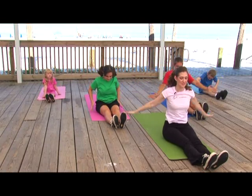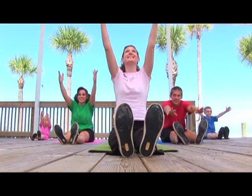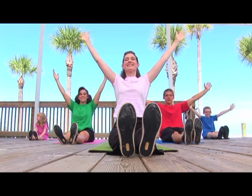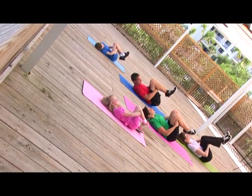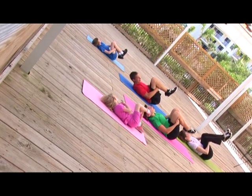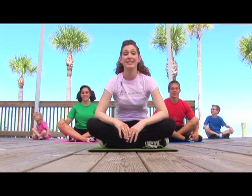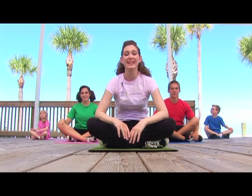One more time. Stretch your mind to reach for your dreams with hard work and determination. Have a positive attitude and do your best. We are challenging our minds and getting healthy for life.